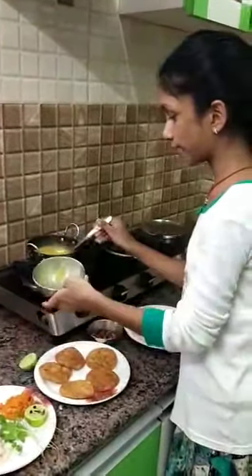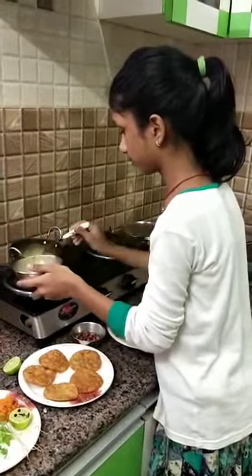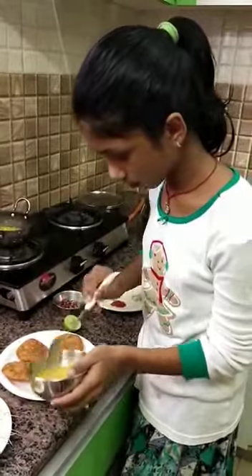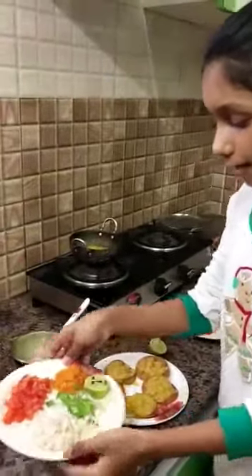Transfer the heated peas to a bowl. Put the peas into the homemade papad. Now add some tomatoes.